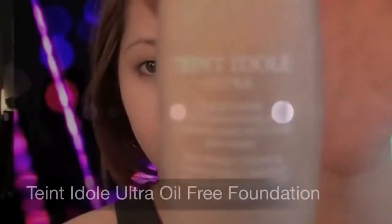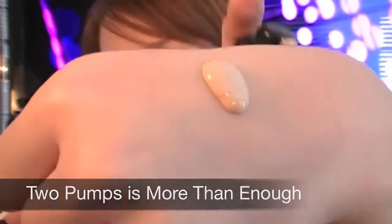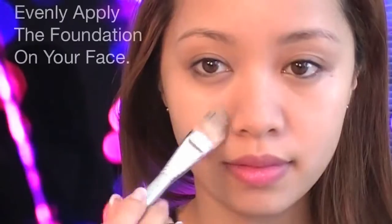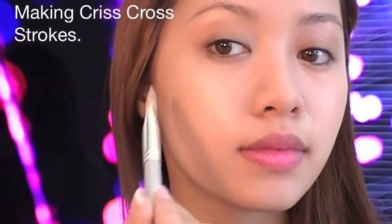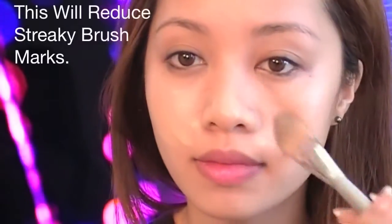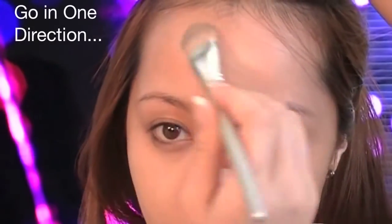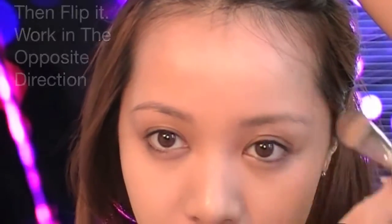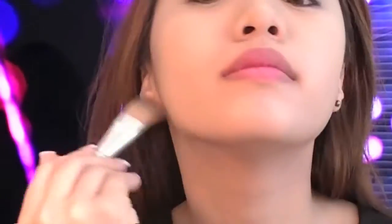Moving on to foundation. Here I'm using Tan Edo Ultra Oil-Free Foundation, which lasts up to 14 hours. You want to stick with oil-free foundation when you're going out. Evenly apply the foundation on your face — I prefer to start from the center and work my way out, making criss-cross strokes to reduce streaky brush marks. Remember to avoid foundations with high SPF or light-refracting properties when taking photos in dark places, as this will give your face a ghostly look that won't match your body's skin tone. You want your foundation to last long because the worst thing that can happen is runny makeup if you're sweating.